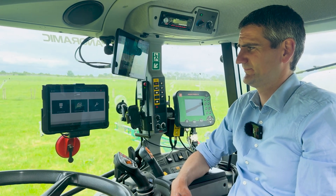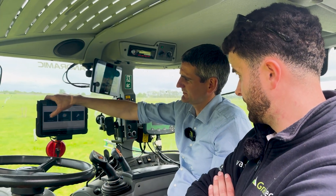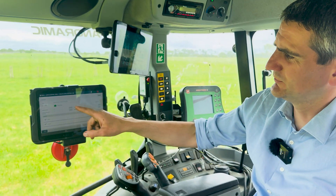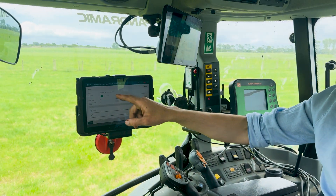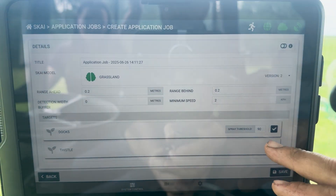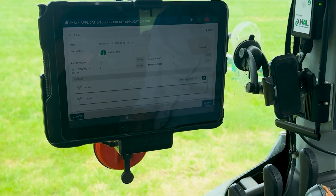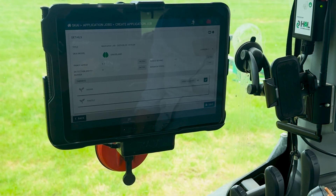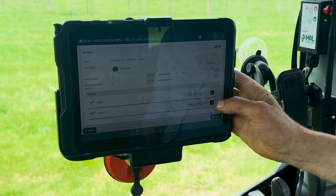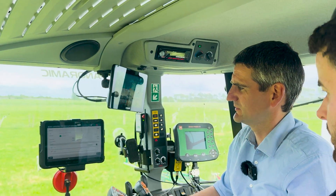If you were operating a spray today, you'd go in and set up a new application job — pretty straightforward. The first thing is selecting the model you want to use on the day. You can see we've got a range of different targets: Docks and Thistles. You can select both at the same time or individually — it just really depends on your tank mix and what it is you want to do.